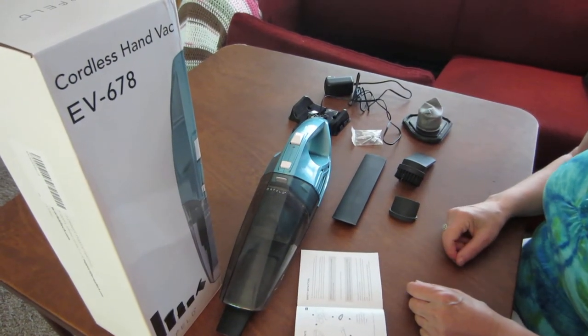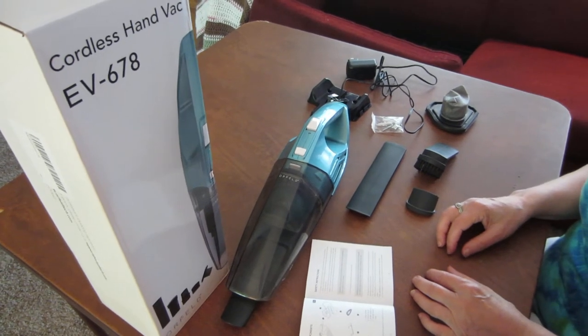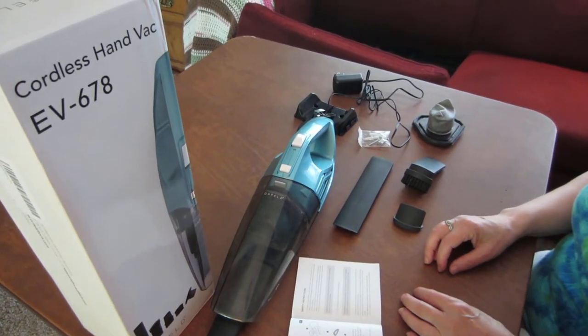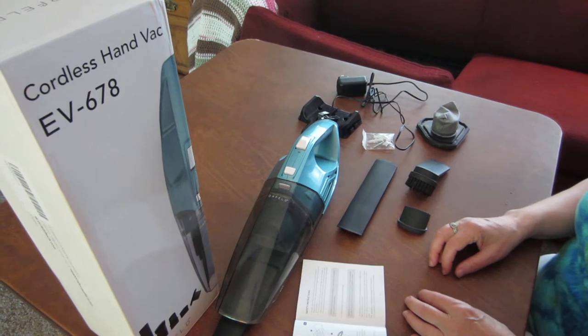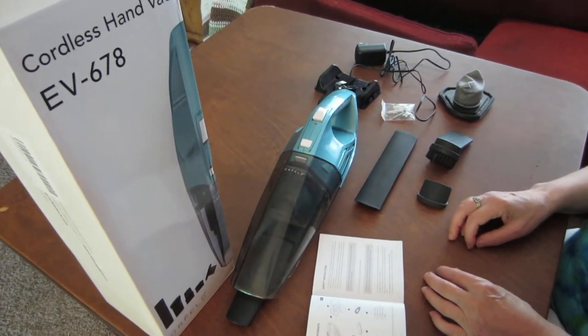Hi everybody. Today I want to tell you about a product that I got to review complimentary. It's called the Orfeld Cordless HandVac and you can get this on Amazon.